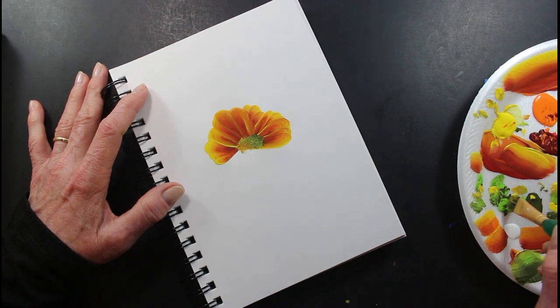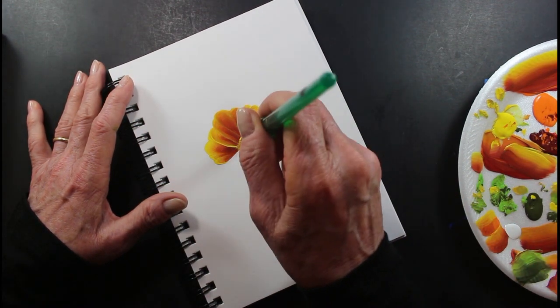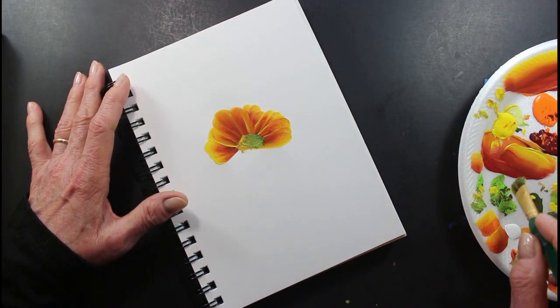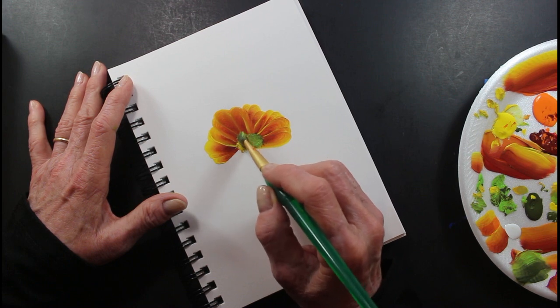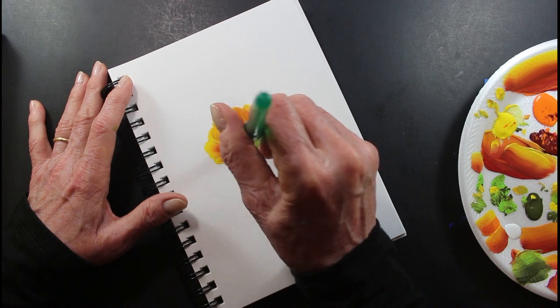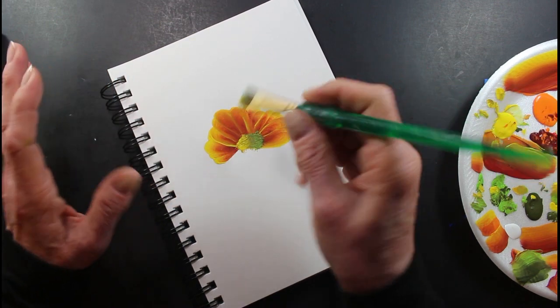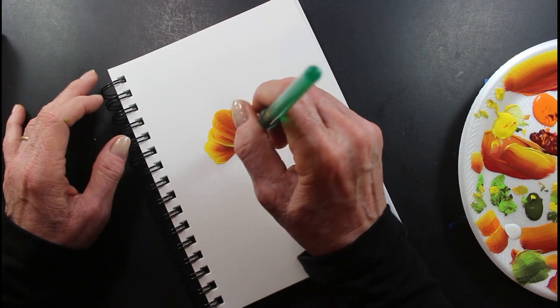I said before, I have no idea. I know the petals and I know the stems. Other than that, I don't know. I just like to paint flowers. I think they're pretty. My husband gives me flowers a lot and I love them, but more than that, that's all I know.